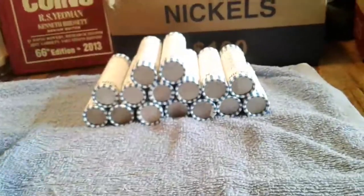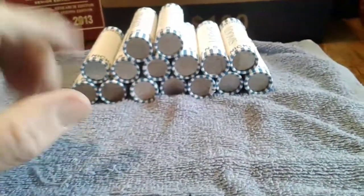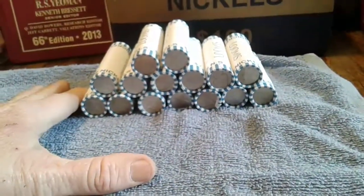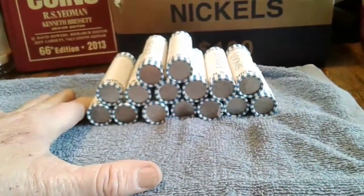I've got a big collection of all these nickels, and one day I'll be selling those to coin shops and stuff like that, or trading them off with somebody for some other things.